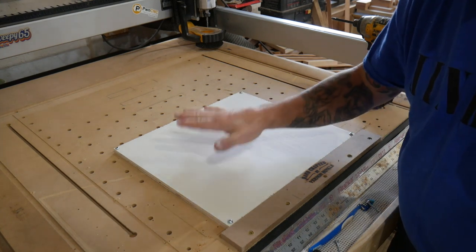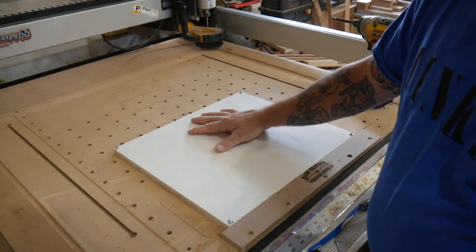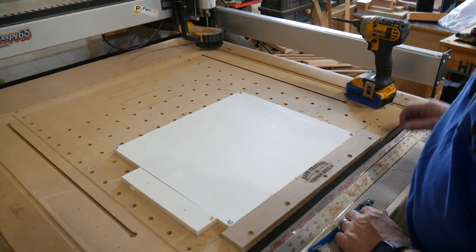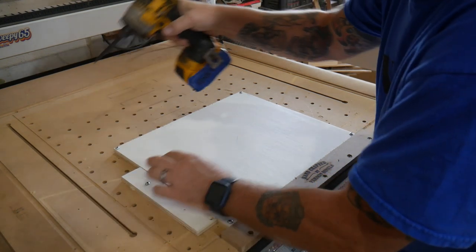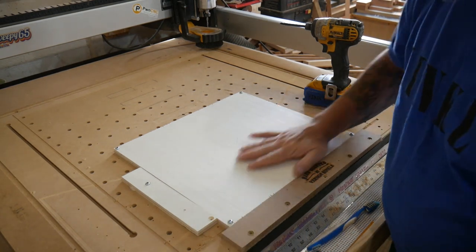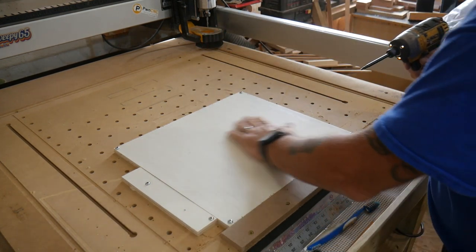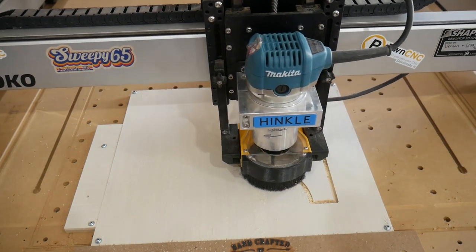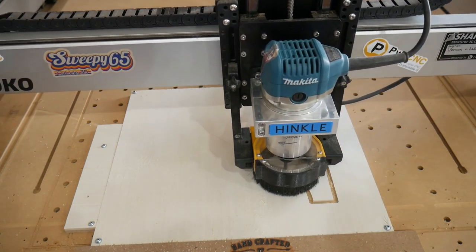Here's a little trick: you've screwed down your stock, it's in position, you've zeroed the machine, and you're going to make repetitive cuts with more than one piece of the same size stock. Just take a scrap piece of that same stock and create a fence on the side of your pieces. That way you can take a piece out, put the next one in, and always slam your new piece against that fence — giving you an exact zero each time. Here we're cutting out the shelf supports, four on each piece. Re-zeroing takes time, so this extra step makes production work a lot faster.